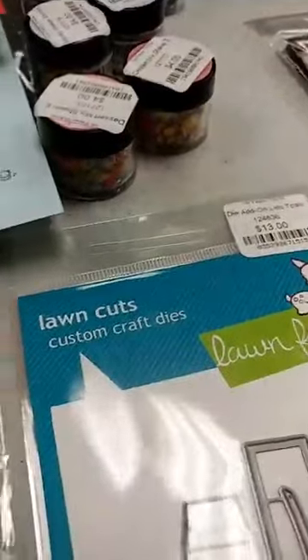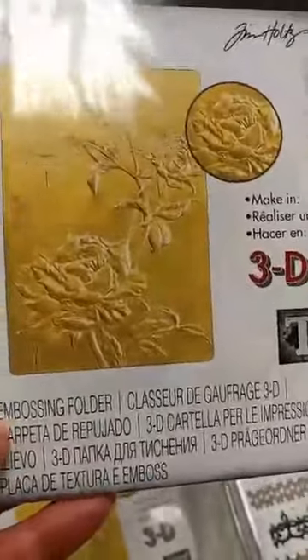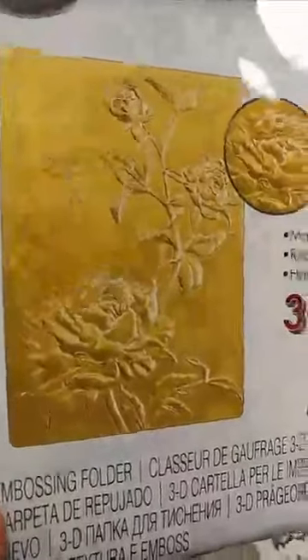Let's get into the new Tim Holtz. This is the Chapter 1 release from Sizzix with Tim Holtz and there are a lot of really great things. Starting off with a new 3D embossing folder — this one is called Roses. You can see the beautiful big rose and the bud up there, really gorgeous. This is a 3D folder, so you have different depths of embossing which really makes it look elegant.